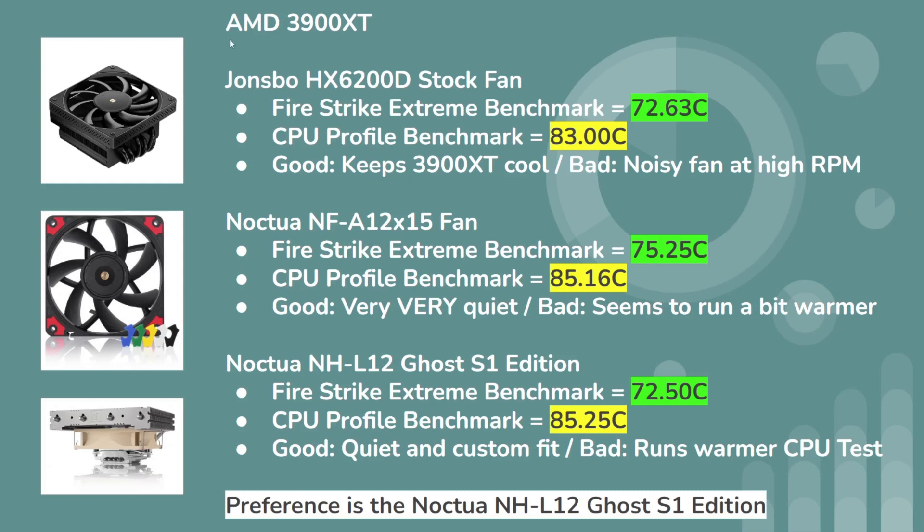Here are the results for the 3900 XT. To recap: with the Jones Bow stock fan, Firestrike was at roughly 72–73 degrees Celsius and the CPU Profile Benchmark was at 83 degrees Celsius. With the Noctua fan on the Jones Bow cooler, the Firestrike temperature was 75.25°C and the CPU Profile Benchmark was 85.16°C.